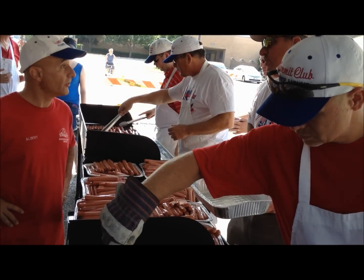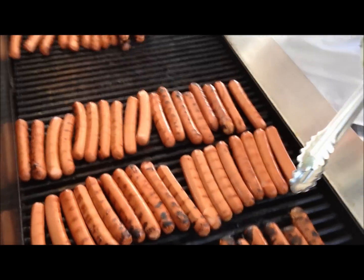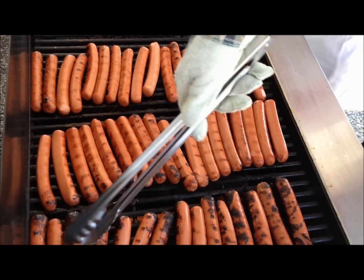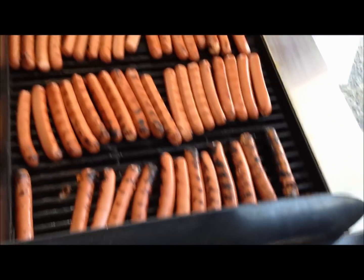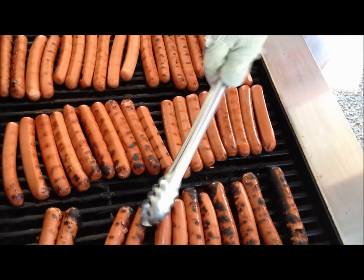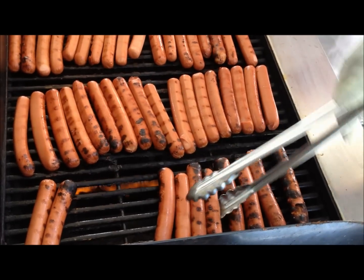About another hour and a half to go — a little over 5,000 dogs. You've got hot spots; some spots are hotter than others. And it has to do with the chimney effect of the wind going through where the grill's at.